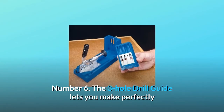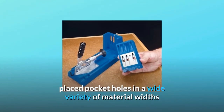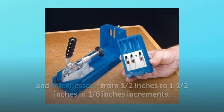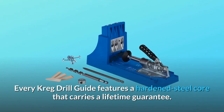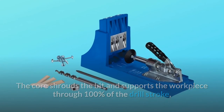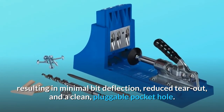Number 6: the three-hole drill guide lets you make perfectly placed pocket holes in a wide variety of material widths and thicknesses, from half an inch to one and a half inches in one-eighth of an inch increments. Every Kreg drill guide features a hardened steel core that carries a lifetime guarantee. The core shrouds the bit and supports the workpiece through 100% of the drill stroke, resulting in minimal bit deflection, reduced tear-out, and a clean, pluggable pocket hole.